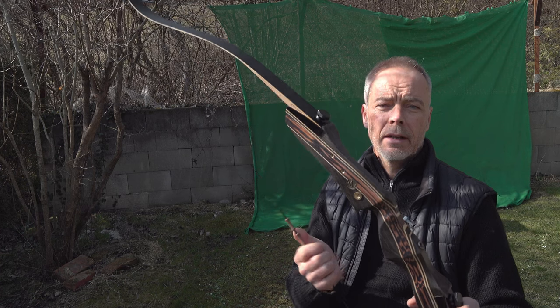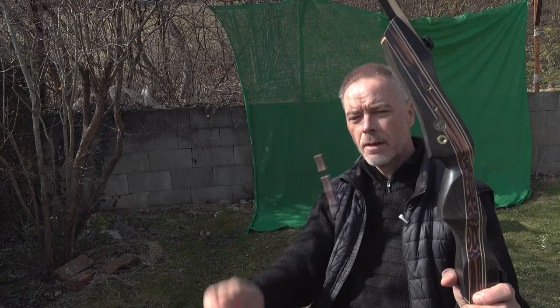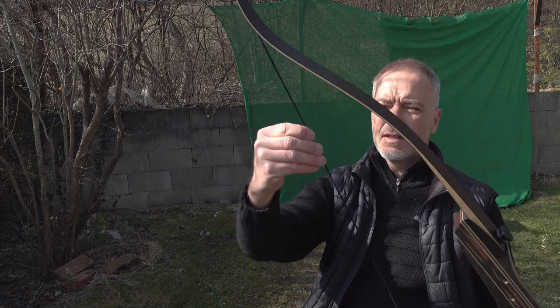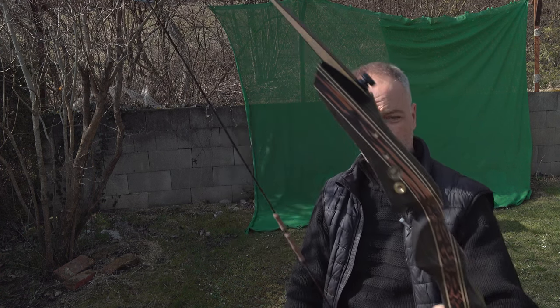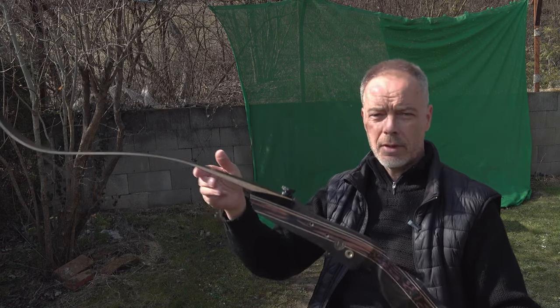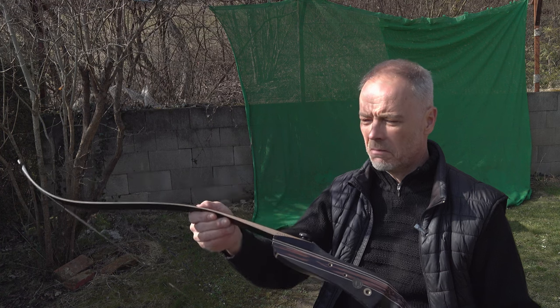You don't just get a bow and string with no nocking point - you have everything: the finger protectors, string silencers, nocking point included in the box. Check on YouTube how to install them - it's easy, you fiddle them through the strings and they puff up. Everything in a nice small box you can carry with you, put in your car, put in your backpack.